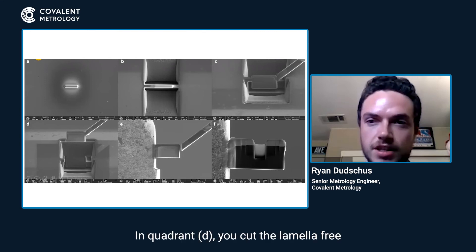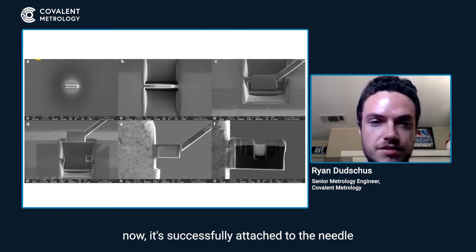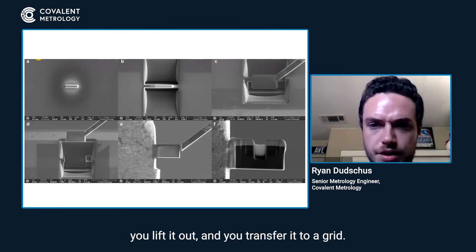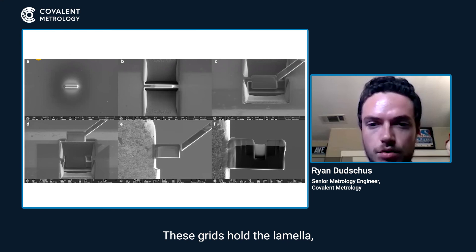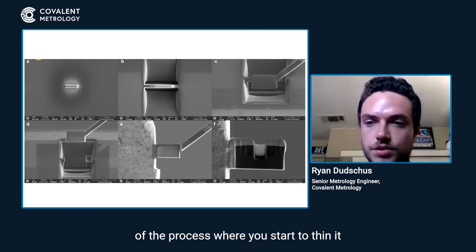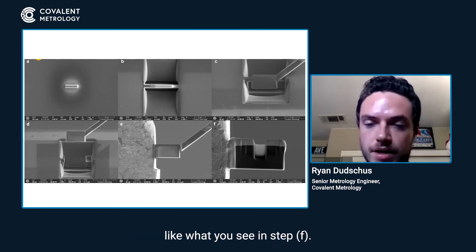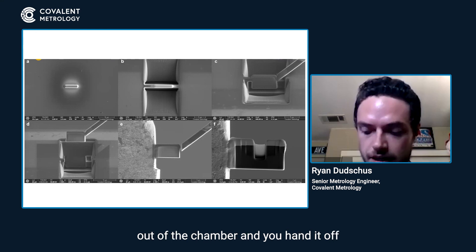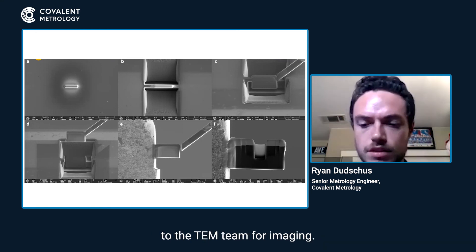In quadrant D, you cut the lamella free from the sample. Now successfully attached to the needle, you lift it out and transfer it to a grid. These grids hold the lamella, and this is basically the final step of the process where you start to thin it, as seen in step F. Once this is done, you take the grid out of the chamber and hand it off to the TEM team for imaging.